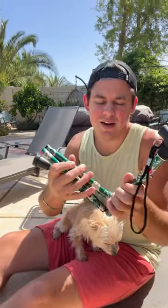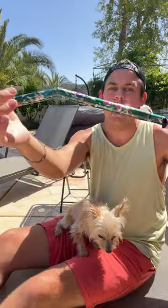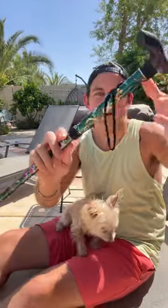This walking stick that me and Xena got on Temu for under $10 is more like a cane, but look at how fast it gets put together. Oh my gosh. Now you're already walking on your way.